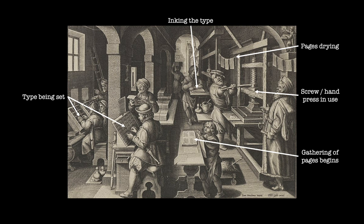But books aren't flat sheets, so this sheet will be folded. If it's folded once, it's a folio. If it's folded twice, it's a quarto, and so on. We will be looking at those folds and what it means in just a moment.